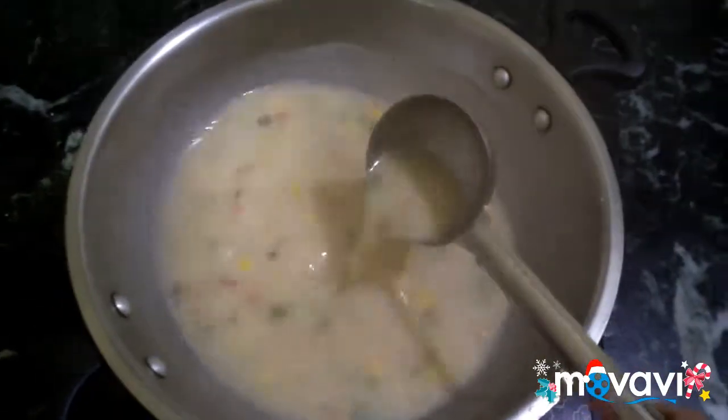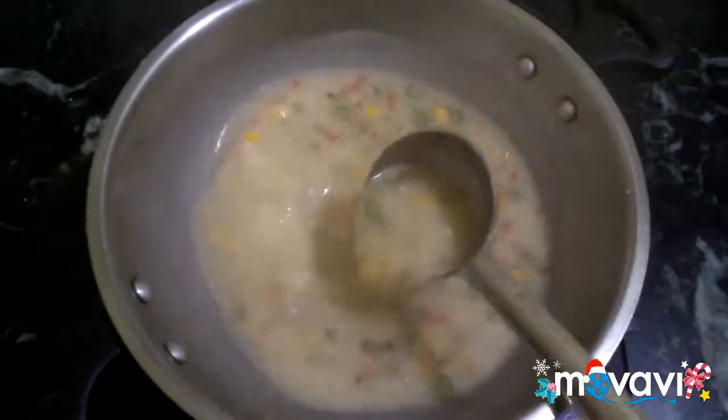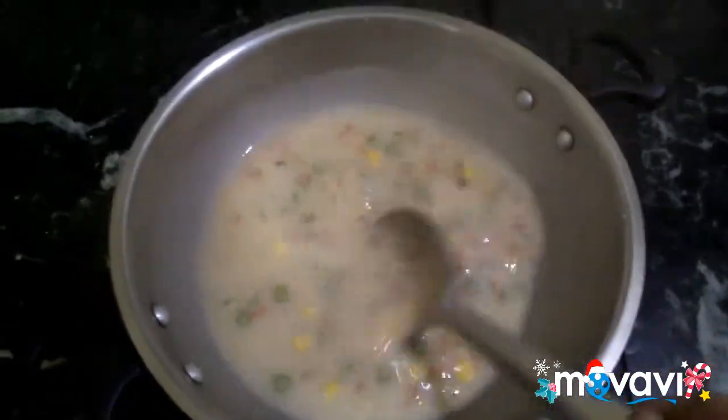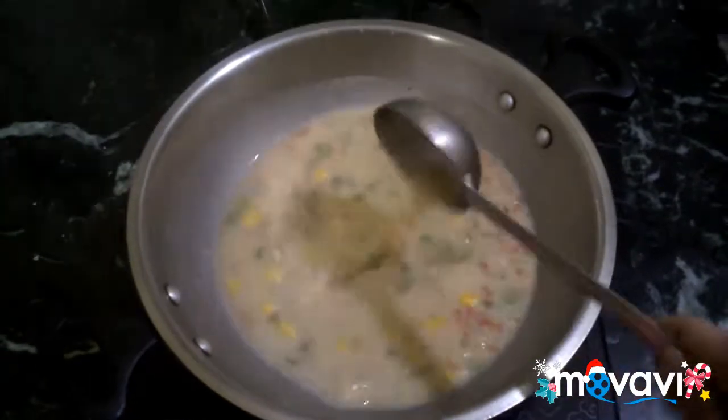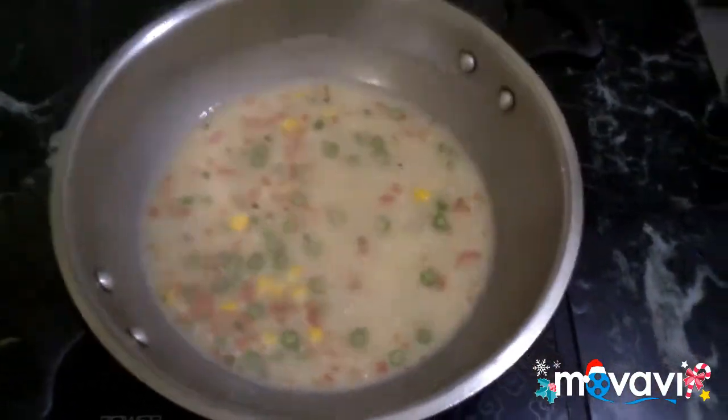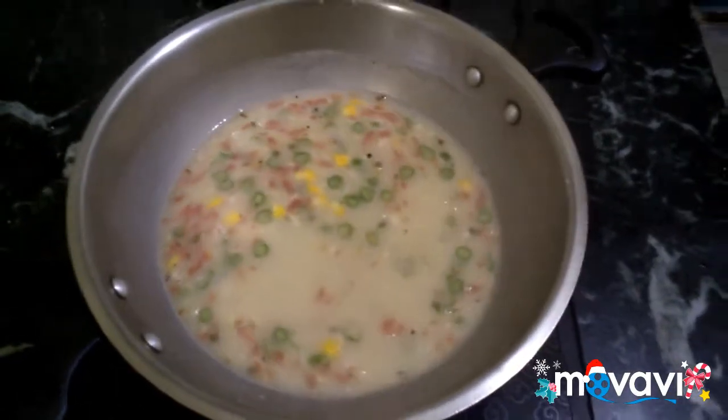If we want to adjust the consistency, we can add cornstarch. Whether it is thick or light, we can add cornstarch to get the right consistency.